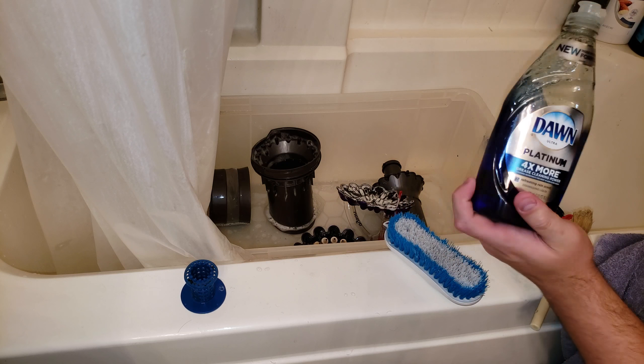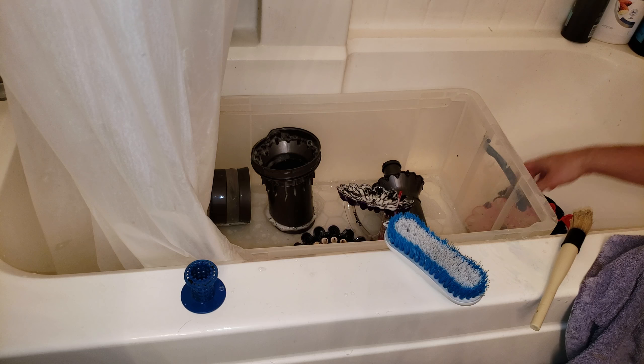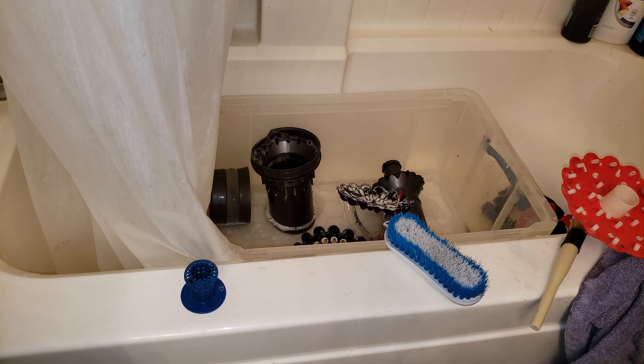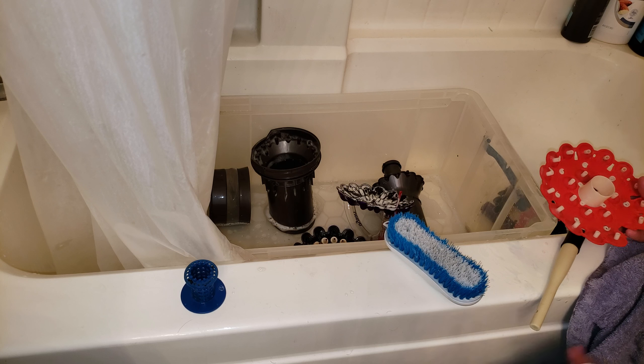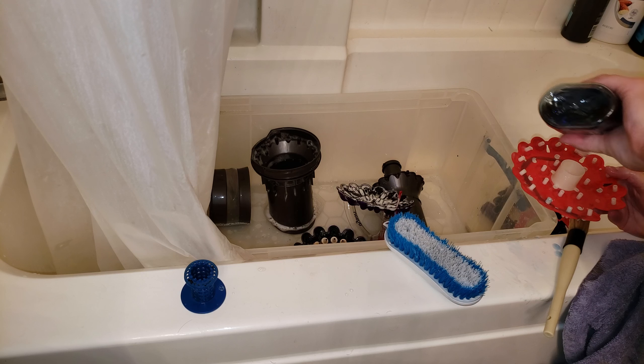This Dawn Platinum is a really good product and it smells delicious. I love that stuff. It does a really good job at busting the nasty, stinky smells on a vacuum cleaner when you have pets.